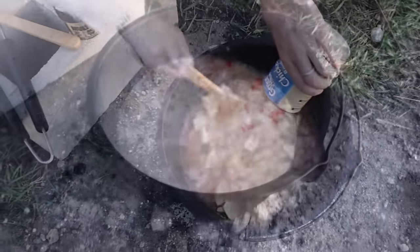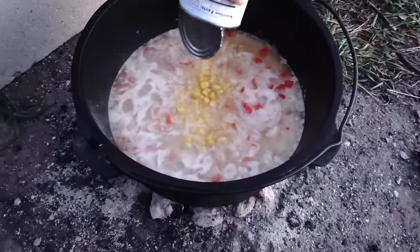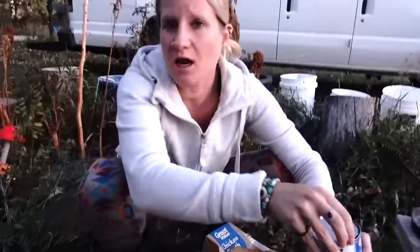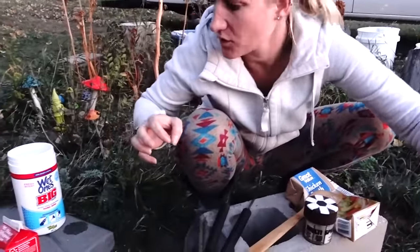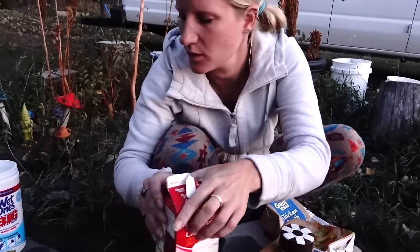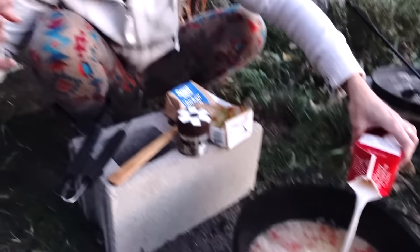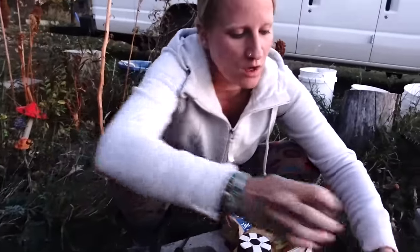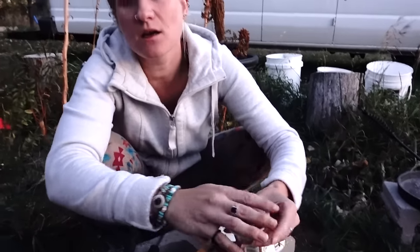We've got a boil going, so we're gonna add our corn — two cans of corn. And then it calls for a cup and a half of heavy whipping cream. Then we're gonna throw the chicken back in there, some crushed red peppers, and two bay leaves. Then we're gonna let it boil and cook the potatoes until they're done. Then we're gonna remove it from the heat and add the bacon.